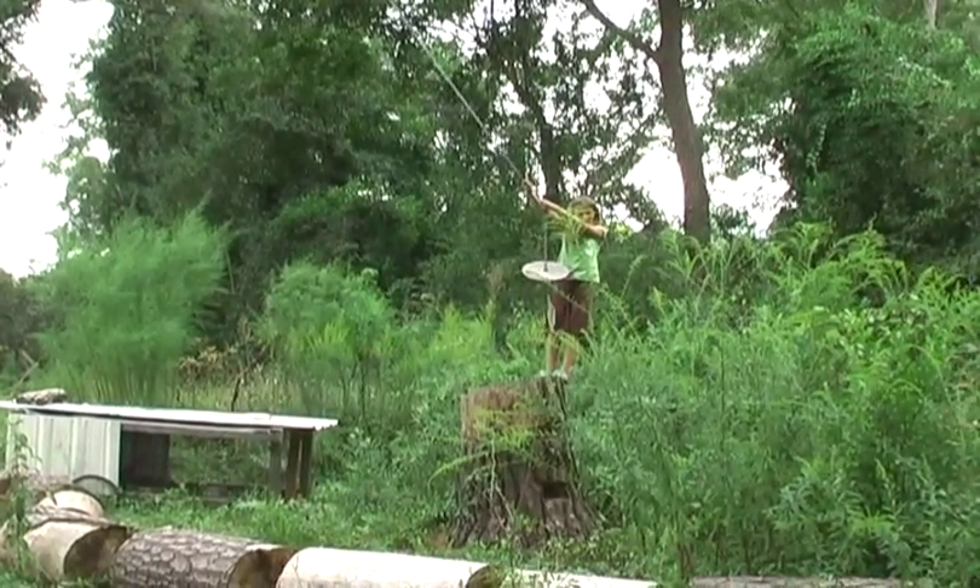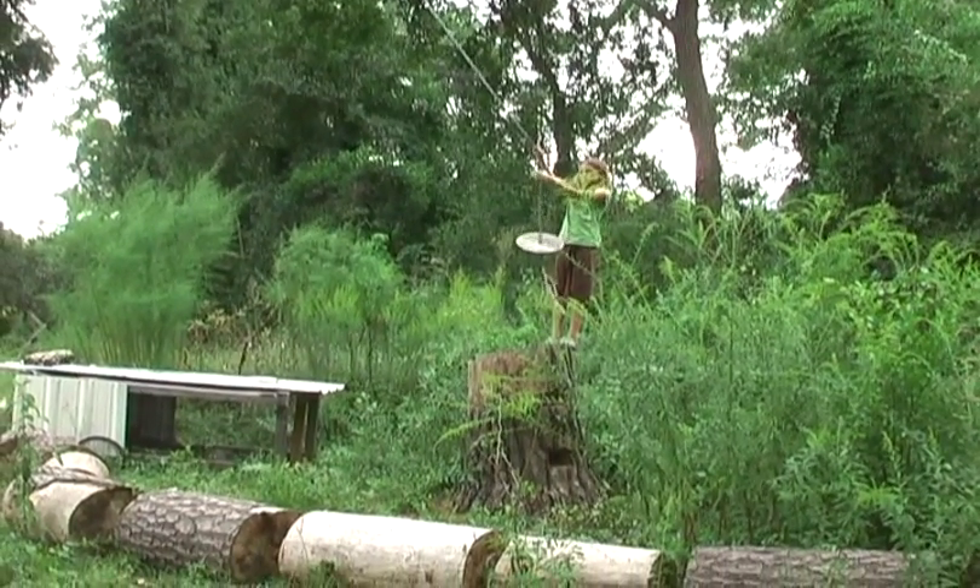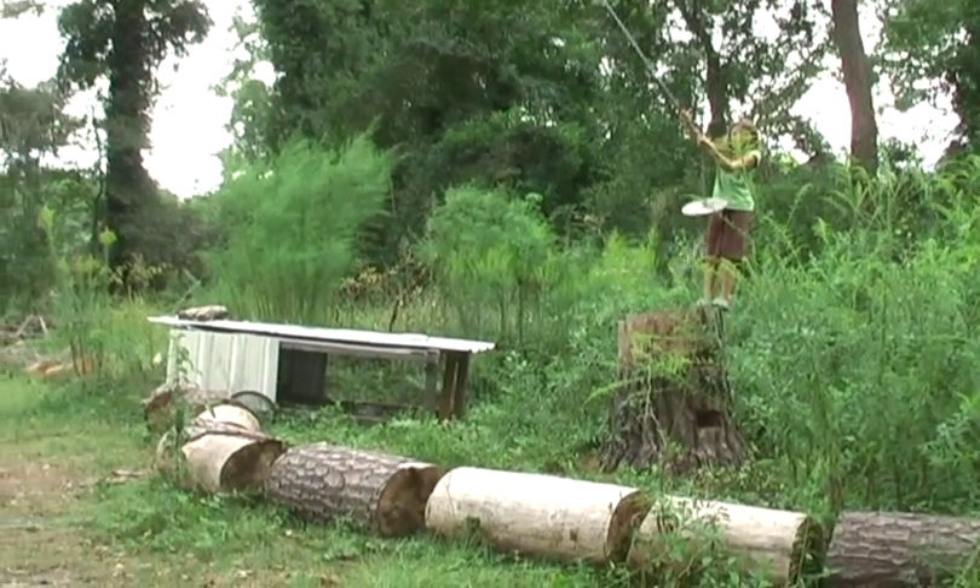Here is the swing, which is also a predatory bird simulation device.